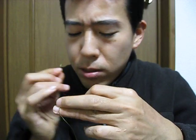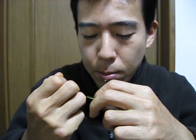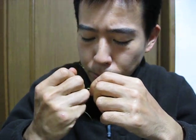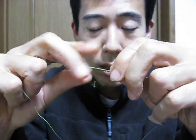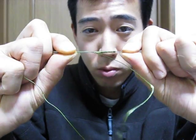Back and forth. Some people say you gotta do like 30 times or something, but I usually do like 8 to 10 times back and forth. About this much is good enough — nice and beautiful half hitching back and forth.